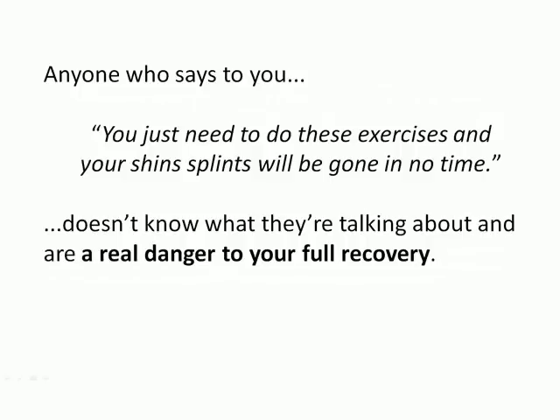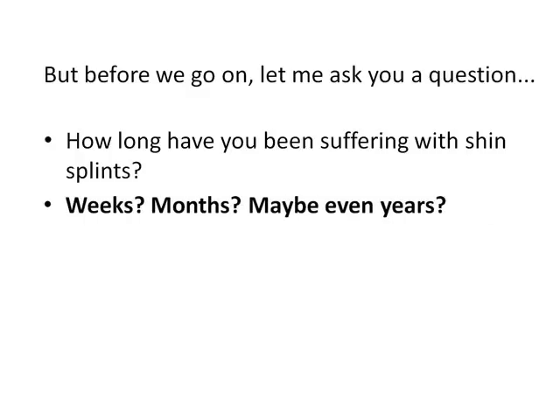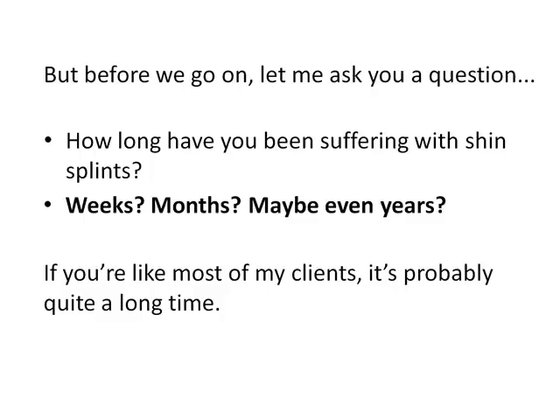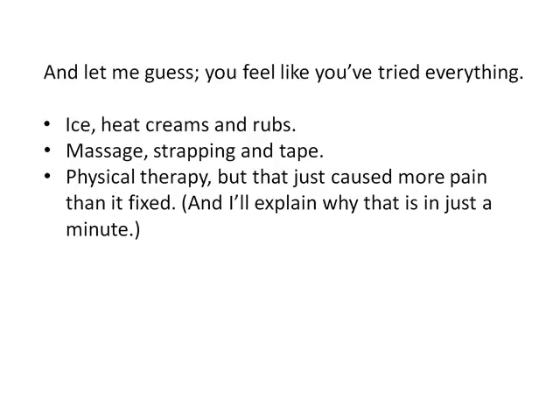Anyone who says you just need to do these exercises and your shin splints will be gone in no time doesn't know what they're talking about and are a real danger to your full recovery. But let me ask you a question: how long have you been suffering with shin splints? Weeks, months, maybe even years? If you're like most of my clients, it's probably quite a long time. And let me guess, you feel like you've tried everything — ice, heat, creams and rubs, massage, strapping and tape, physical therapy but that just caused more pain than it fixed.